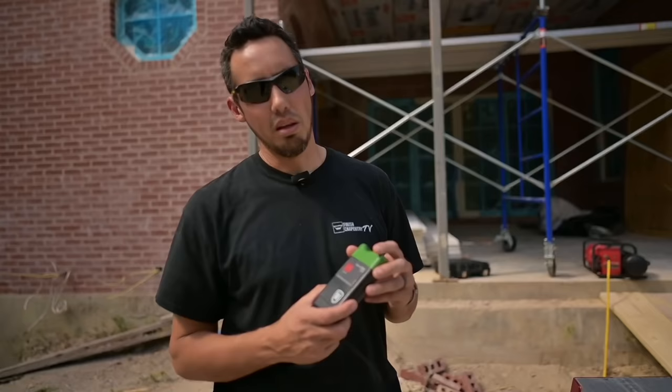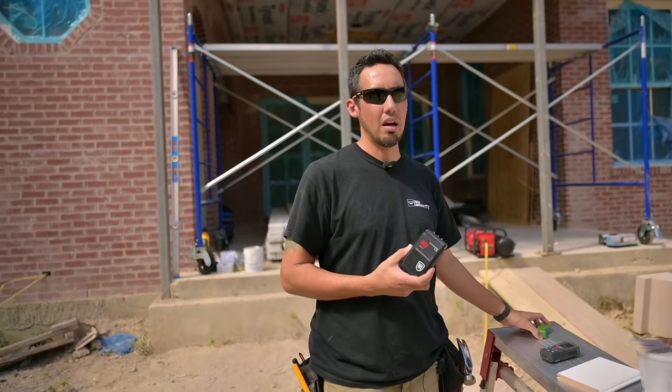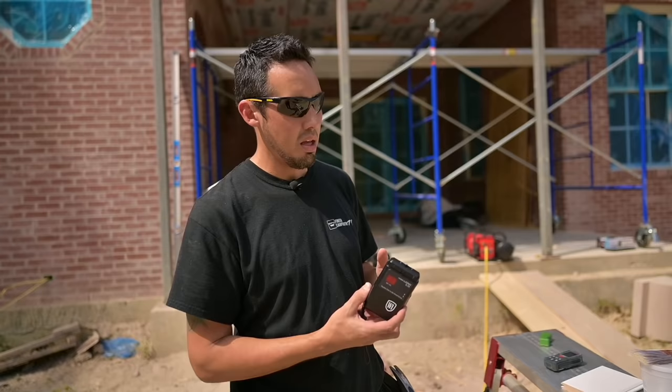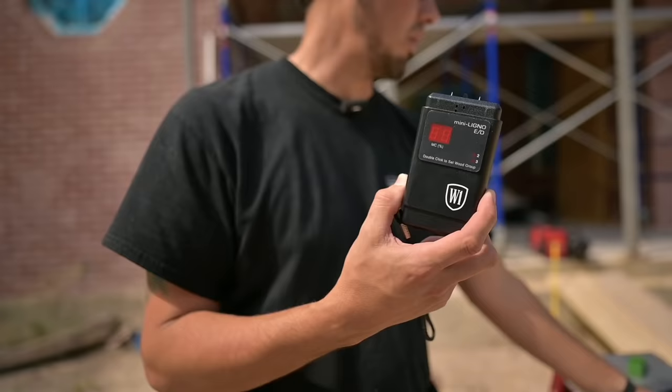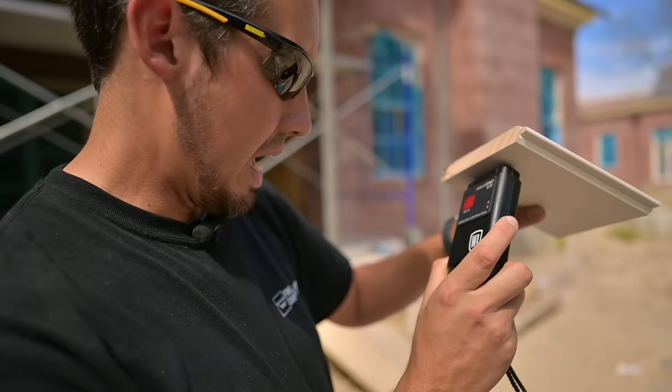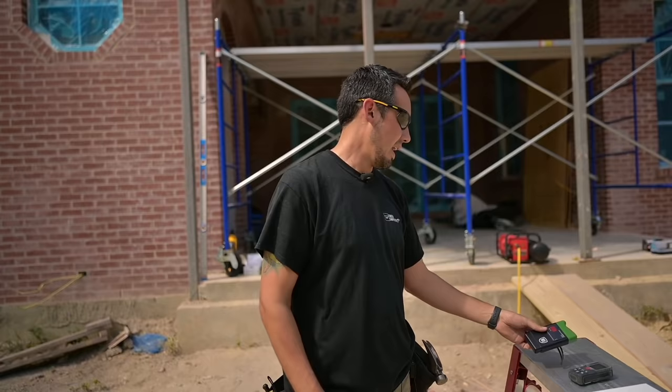Probably one of the most important things is the moisture meter. You can't even start this install if your boards are 18% moisture content or more. We took multiple readings on our stack and we're looking at about 11 to 12% moisture content. This device has two prongs that press into the wood and give us a reading. We're sitting at 11%, so check multiple boards in multiple locations to get an average.